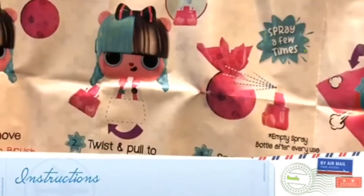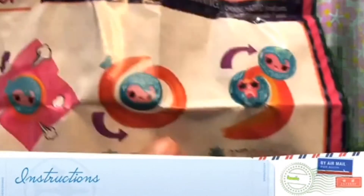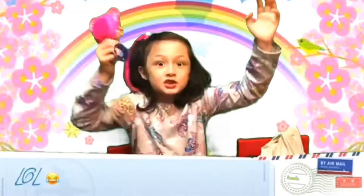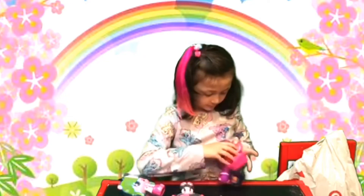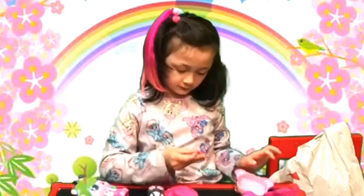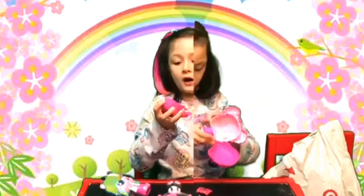Boogie Boogie — so you open it. Twist it to get the spray, and then you spray it, and then it pops under the hair. Let's open it. You need to spray this so it can reveal what color of hair we got.